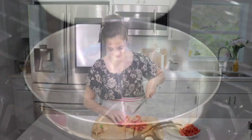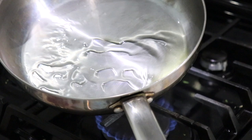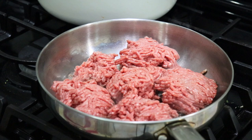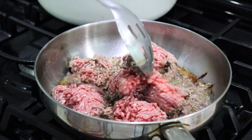I have my skillet here on medium heat and I'm going to add about two tablespoons of oil. I like to break the ground beef apart like so, and we're just going to let it brown on both sides. When it develops as much color as possible — my meat has been cooking for about four to five minutes on that side.